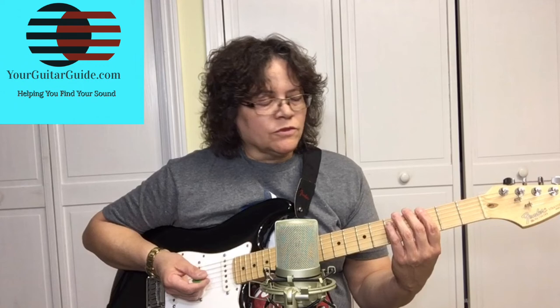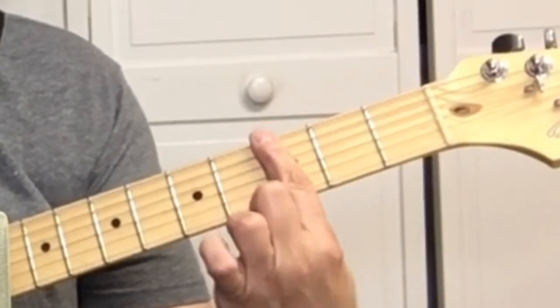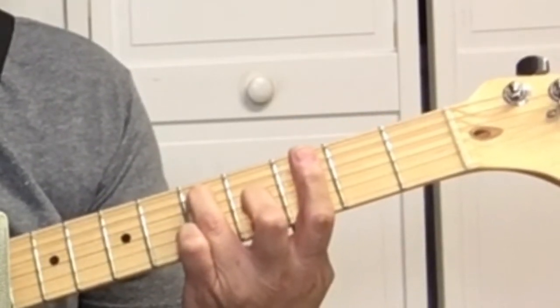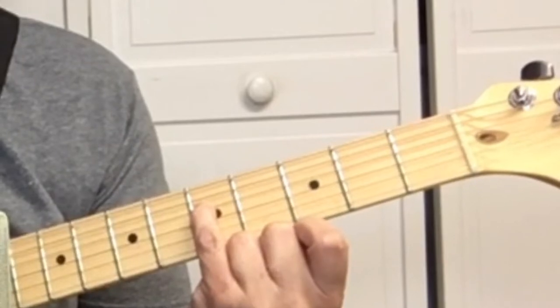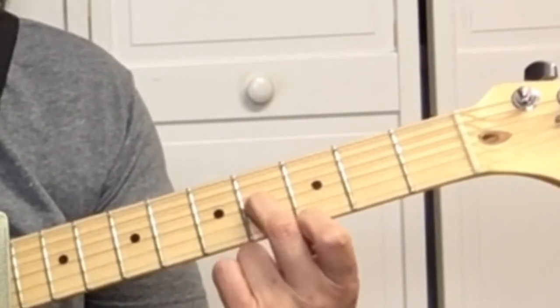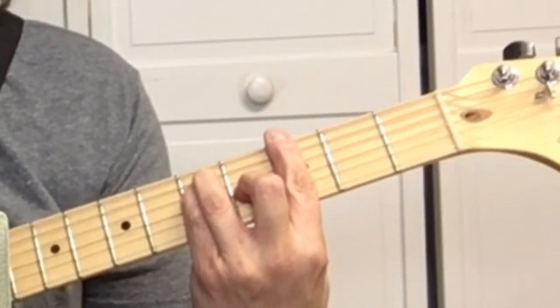Then we want the IV chord, which is G. How do I know where the G begins? Because I know the notes on the fretboard. You can go to yourguitarguide.com — there's a link in the description to help you learn those notes. For G, we're going to bar all the strings on the third fret, then your third finger goes on the fifth string at the fifth fret, your pinky on the fourth string at the fifth fret, and your second finger on the third string at the fourth fret. That's a G.